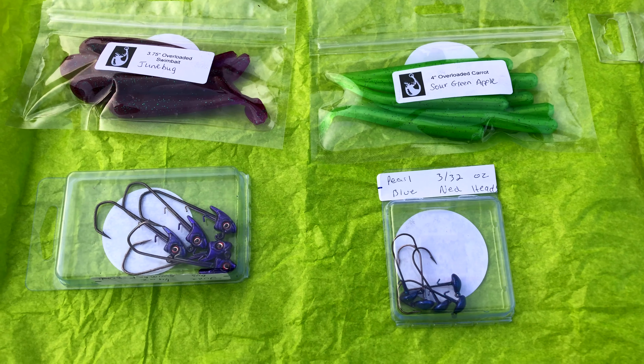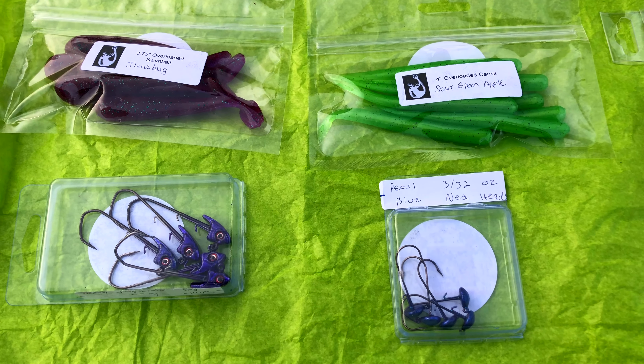These swimbait heads are gonna come in handy tomorrow because we're headed to Lake Anna to try to get some stripers and crappie.